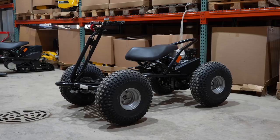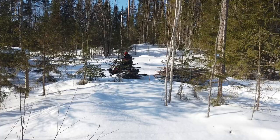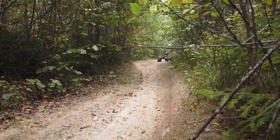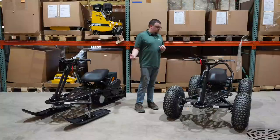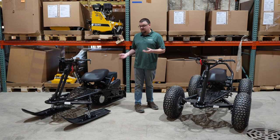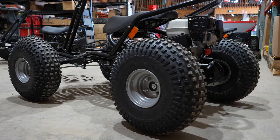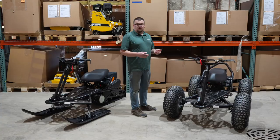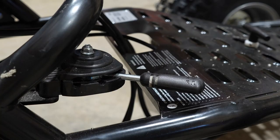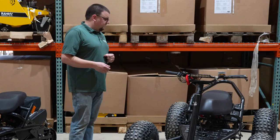Over here we have the Violent Vehicle set up as a wheeler. What's cool about this is that you can start by buying the snow machine, use it all winter, and then in springtime you can get the front wheels and still use the track to ride around — the track is nice for pulling things in muddy areas. But if you want a full-on wheeler, you can remove the track and get the wheeler conversion kit which comes with the transmission and the rear wheels. The Violent Snow and Snow Plus do not have reverse — they only have forward — but the wheeler has forward, neutral, and reverse, so you can back up as well.